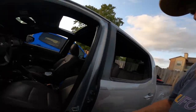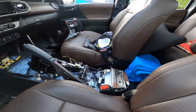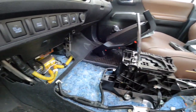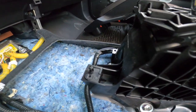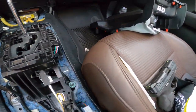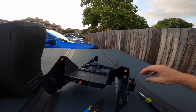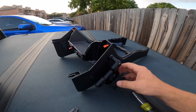I took out the center console. As you can see, there's two pieces — it's pretty simple to take apart. There are two push pins and a screw hole that holds the front piece, and the same on the other side holds the back piece. That's pretty much it. Here are the two pieces; this is the front piece, and that's what I plan on mounting.